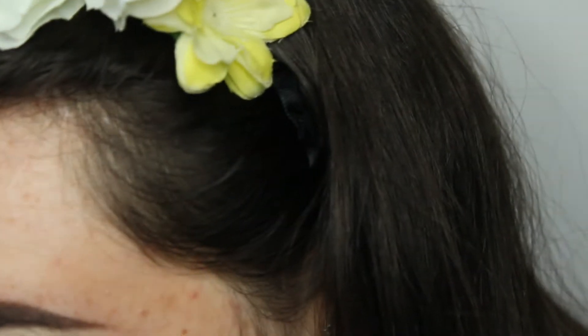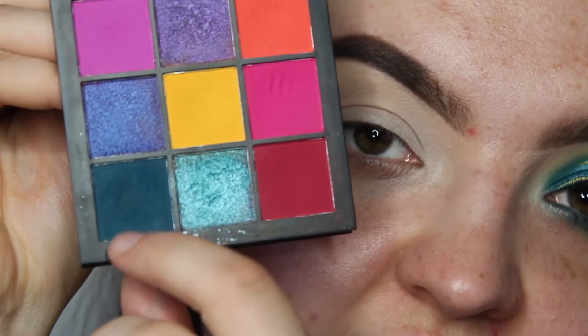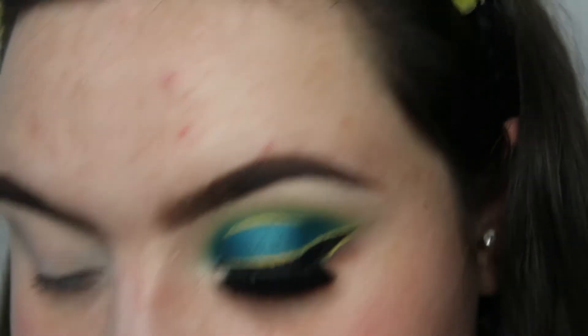The palette I'm using today is the Huda Beauty Electric Obsessions palette. First, I'm going to take the dark blue tealy shade and start pressing this onto my lid and through the crease, just leaving a gap in the middle — but we are going to cut the crease as well, so it's not that important.